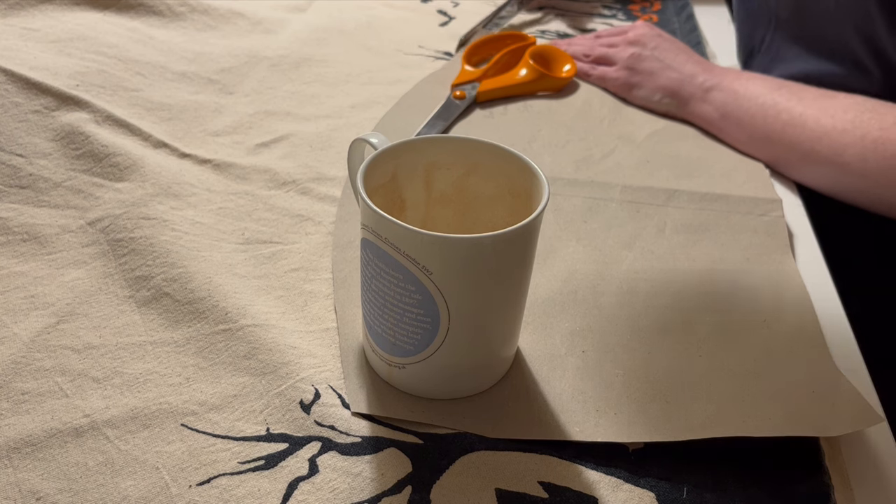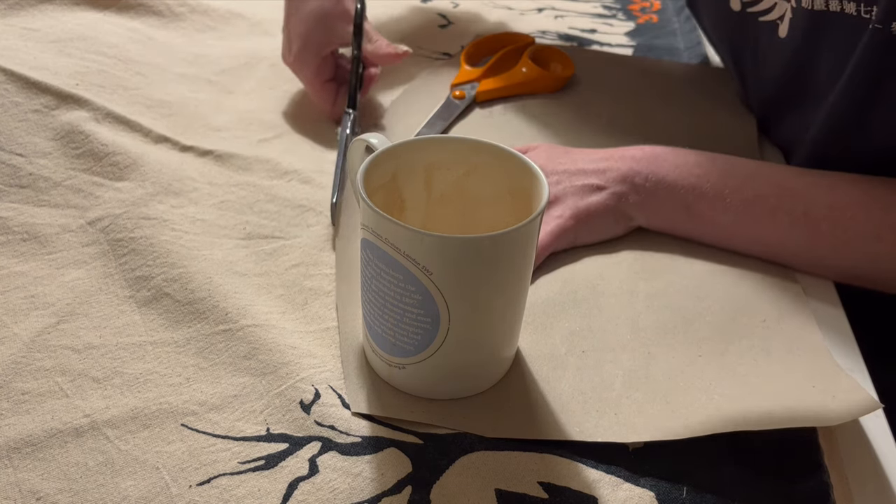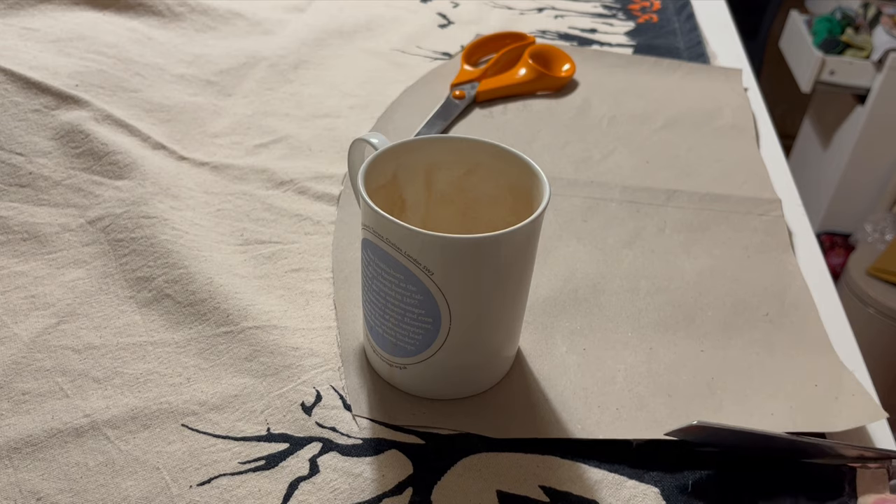I'm then going to use this pattern to cut out a front and a back from the patterned edges, plus a plain front and back from the middle to use as lining. My cavalier attitude to pattern weights is not a recommendation.